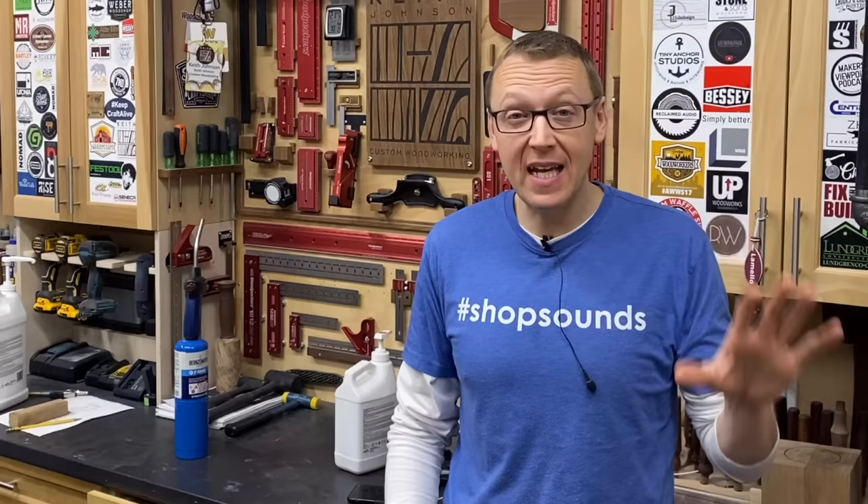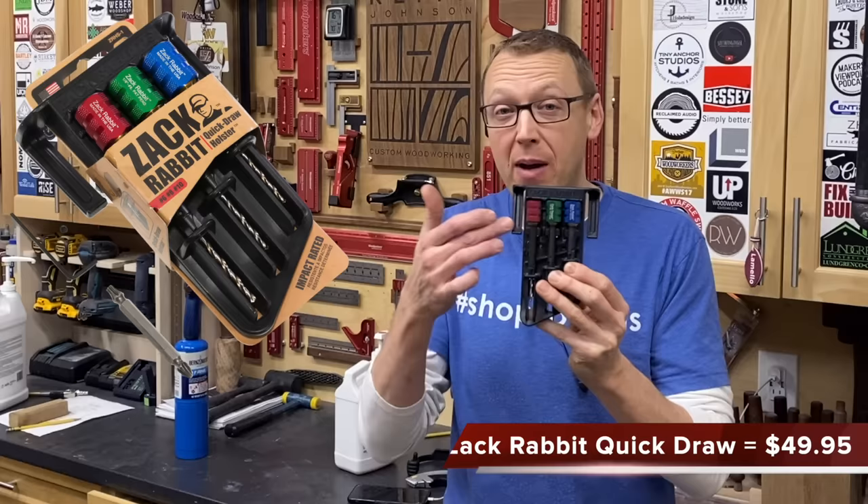This next one I'm a little hesitant to show you, because according to the manufacturer's website they're currently sold out due to COVID-19 — getting materials and the holiday rush, they're just a little behind in production. However, their website says they will be back up in stock very soon, so I encourage you to bookmark the link below and keep checking back. This is the Zack Rabbit countersink set with belt loop. This was designed by Brian Griffin and his son Zach, who's a tiny house builder. I've had this in my workflow for almost two years and I absolutely love it.